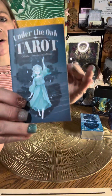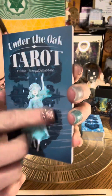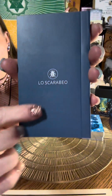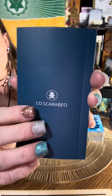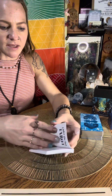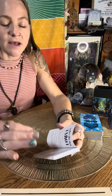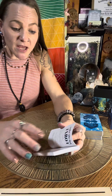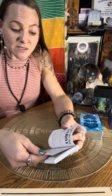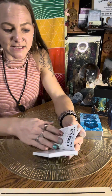So let's look at the guidebook. It has that matte finished cover feel with their Lo Scarabeo symbol. The guidebook is fully colored and shows a table of contents. It is in English, Italian, Spanish, and Portuguese — Español, Italiano, English, and Português. Then it goes into an introduction.